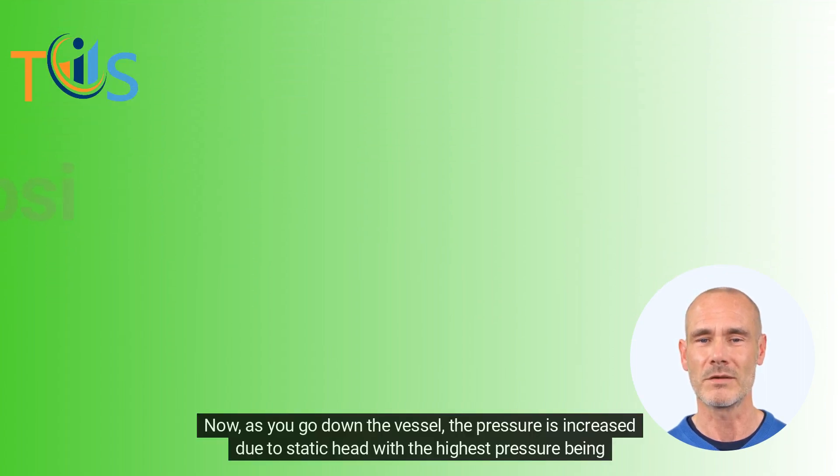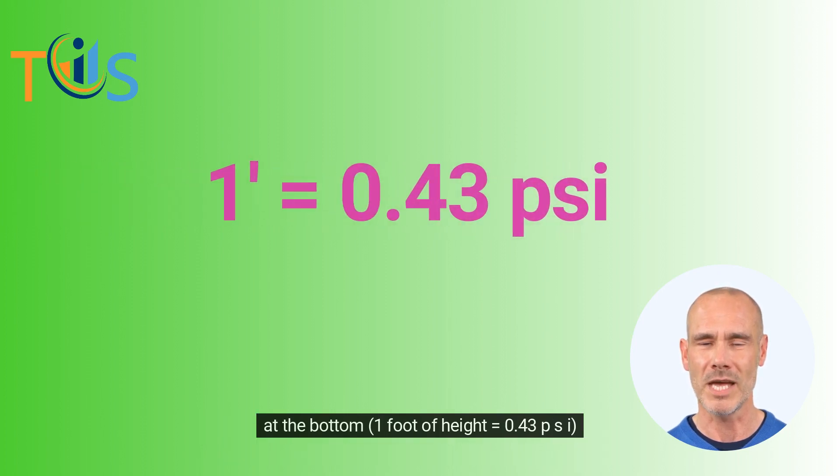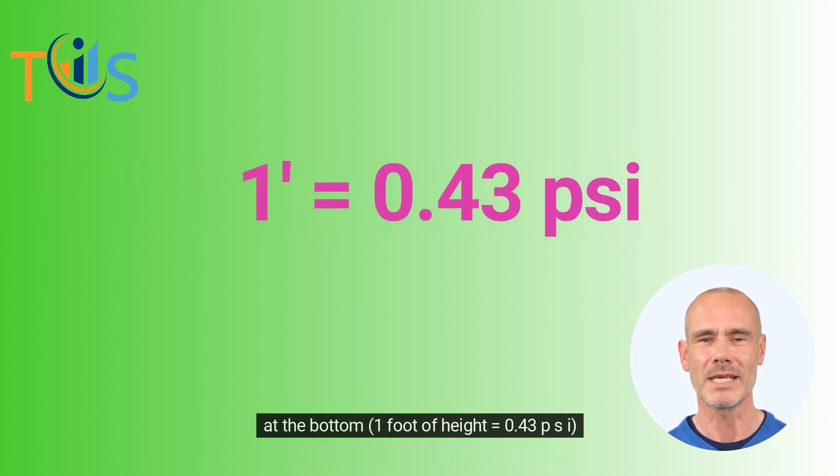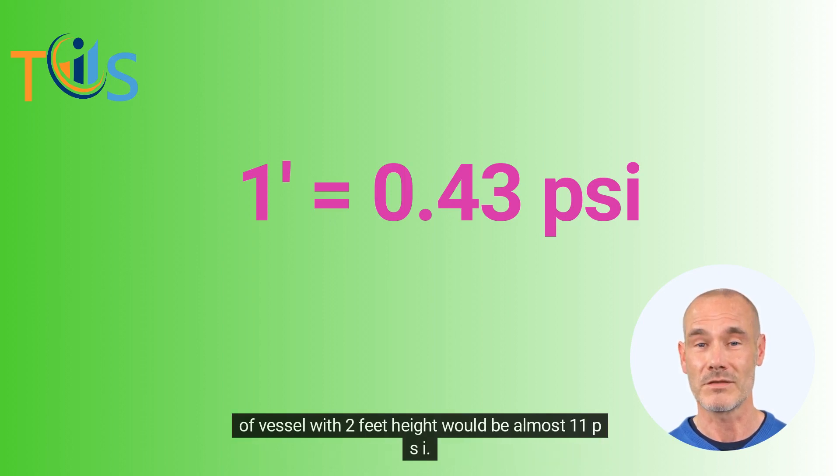Now, as you go down the vessel, the pressure is increased due to static head, with the highest pressure being at the bottom. One foot of height equals 0.43 PSI. For example, if the gauge pressure at the top of the vessel shows 10 PSI, the actual pressure at the bottom of a vessel with 2 feet height would be almost 11 PSI.